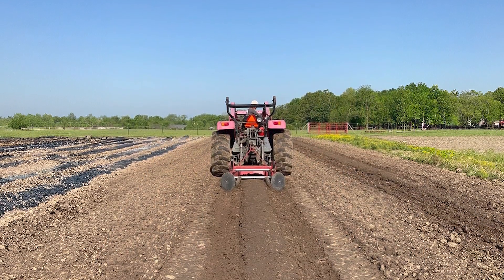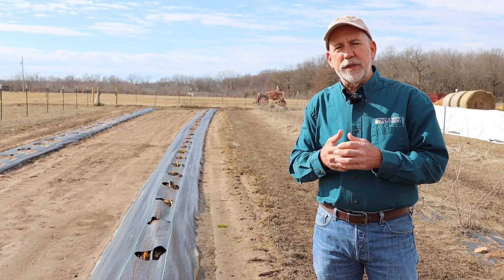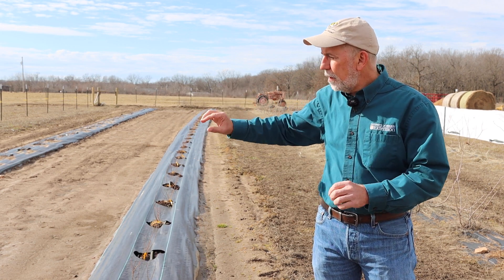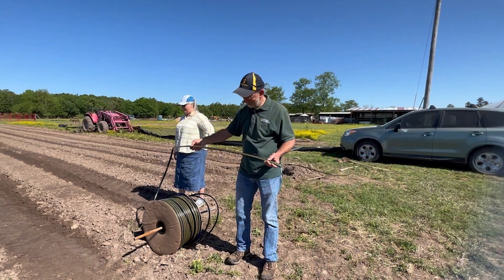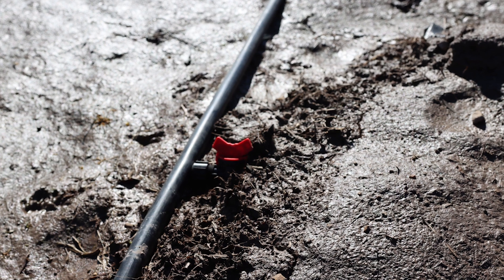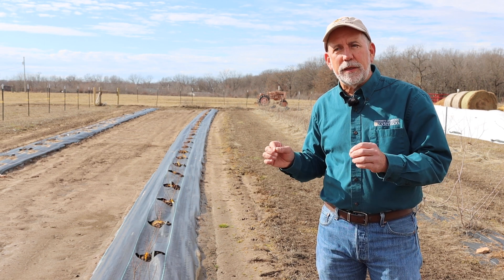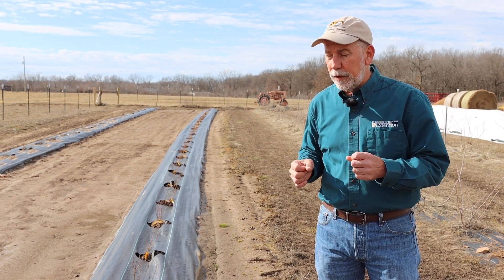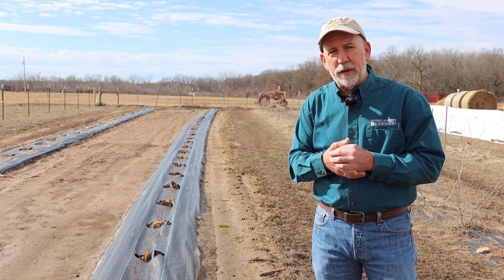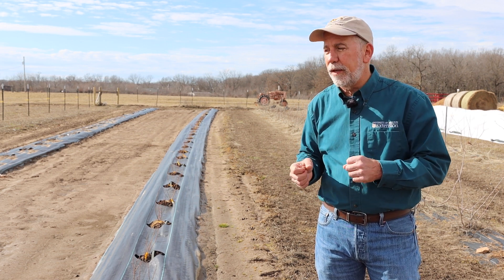Knowing that we might have some drainage issues at this site we created the berms that you see here, created with a bed shaper pulled behind a tractor. The next thing to think about is irrigation. Irrigation is necessary for blueberry production here in Missouri, so we placed an irrigation system on the planting with a drip line down each row. We used semi-rigid black plastic inline drip tape, which is a long-term part of the planting — it should give us at least eight to ten years of life. With the blueberries we opted to use an inline drip emitter spacing of 24 inches.